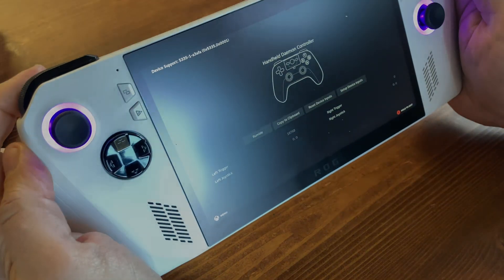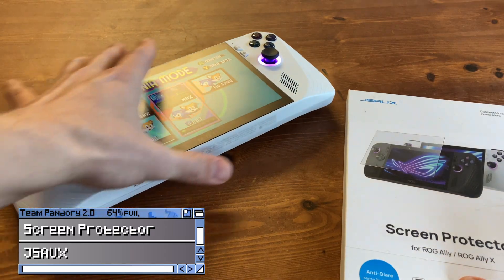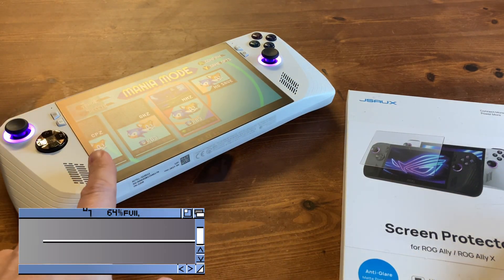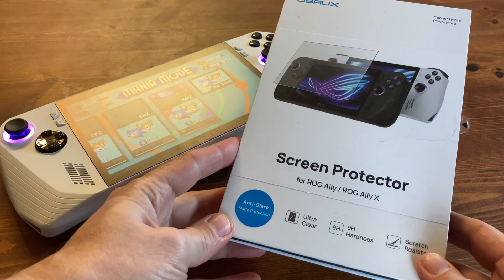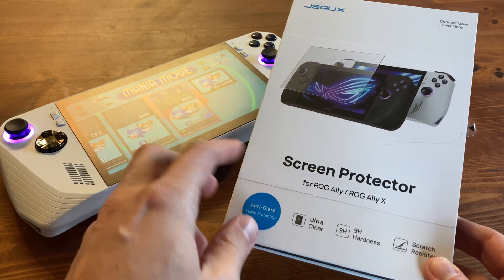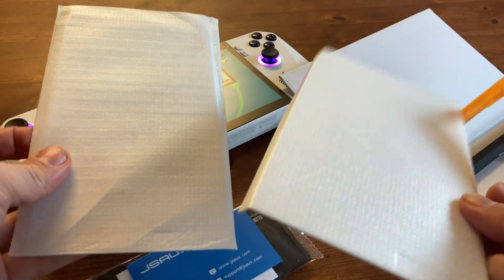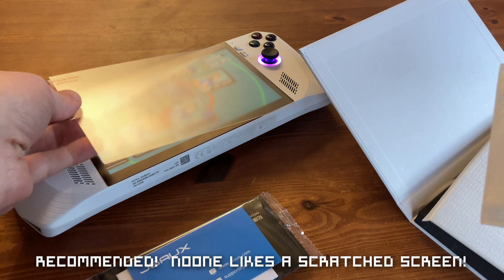One of the most important modifications is to use a screen protector. As our Ally was used, we actually had a JSUX matte protector already applied. These things are excellent — we showed the installation of one in our Steam Deck video and it's still being used today. In the pack we get two screen protectors, the size matches the display, and we get an application guide to ensure it fits perfectly.